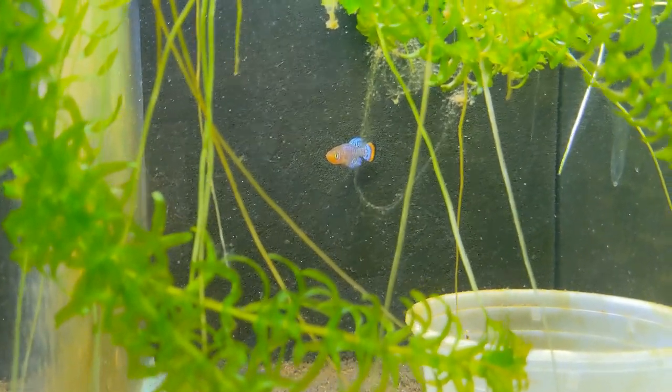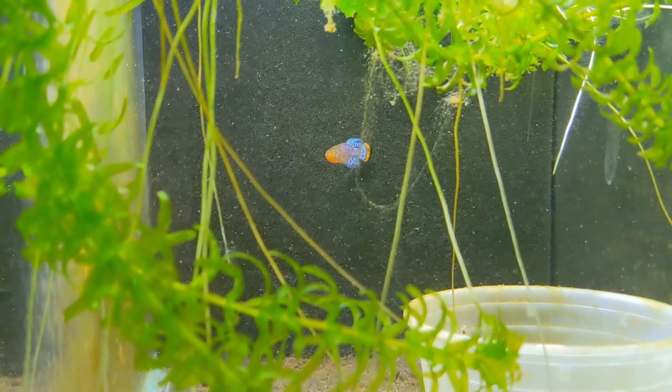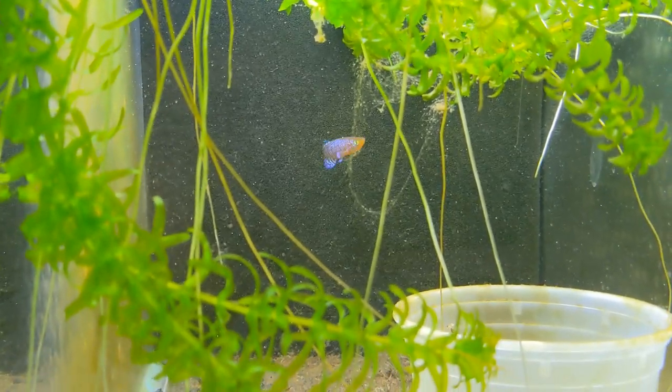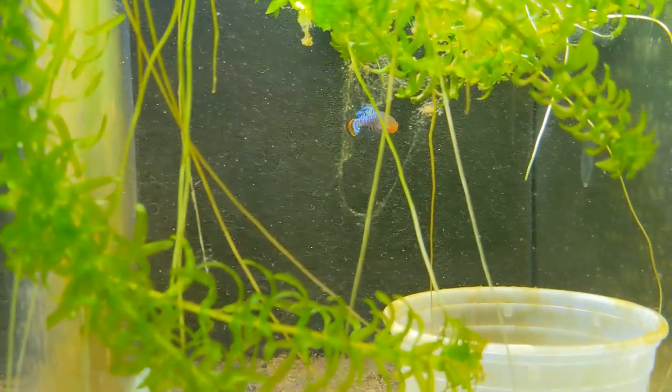Because of that life cycle they have, these guys are called annual killifish, so they only live about a year — maybe get a little bit more out of them — but that's why it's important to breed these guys if you want to keep them.